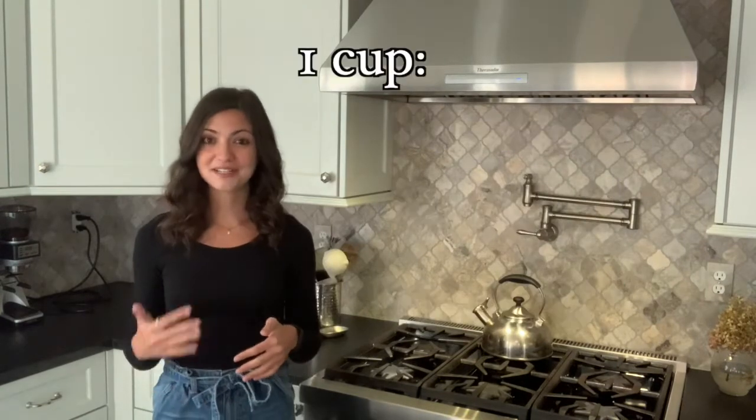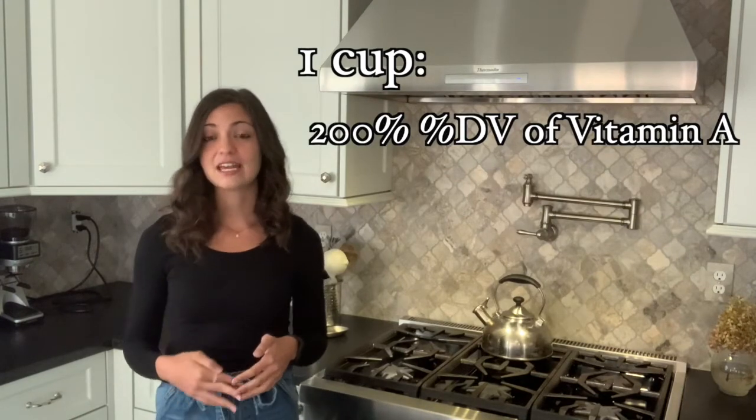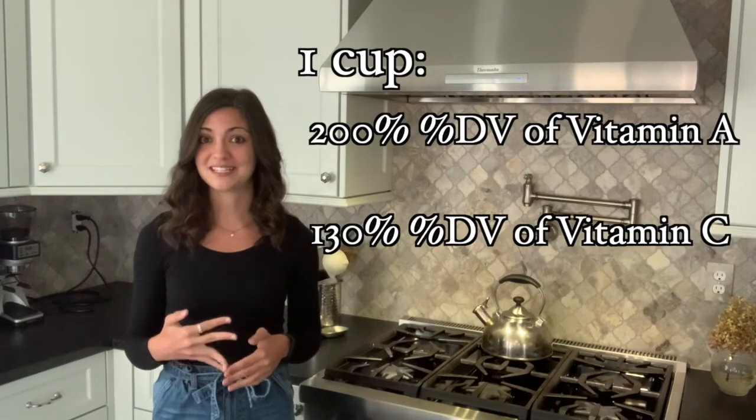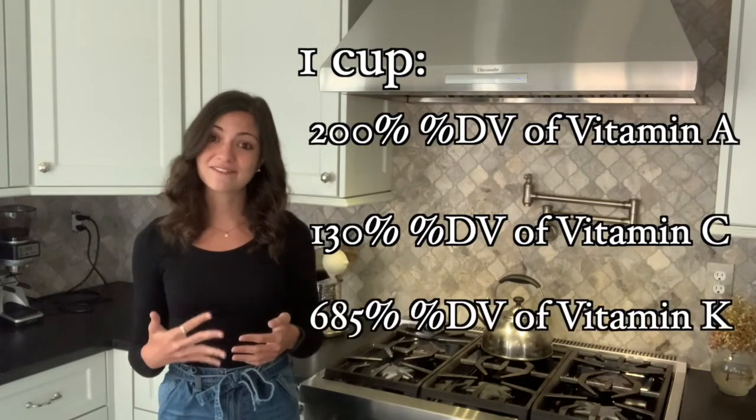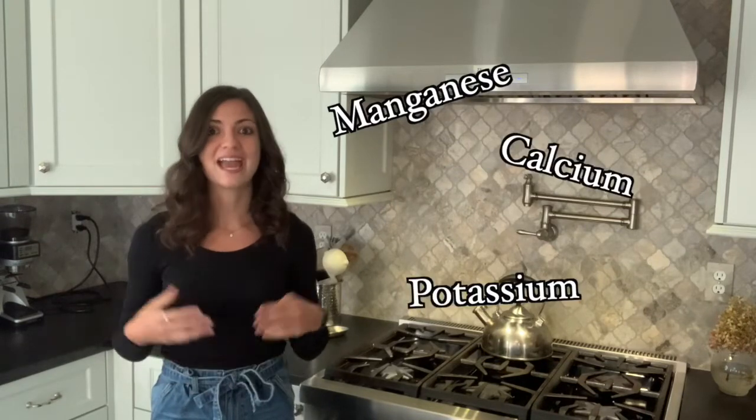The different types of kale have different textures and flavors, though nutrition-wise there really isn't one type that's better than the other. Kale is full of tons of nutrients. It is especially high in vitamins A, C, and K. In one cup of raw kale, you can find around 200% of the daily value of vitamin A, 130% of the daily value of vitamin C, and 685% of the daily value of vitamin K. It's also a great source of important minerals such as manganese, calcium, and potassium, and it's full of antioxidants. So yes, kale deserves all of the hype it gets.